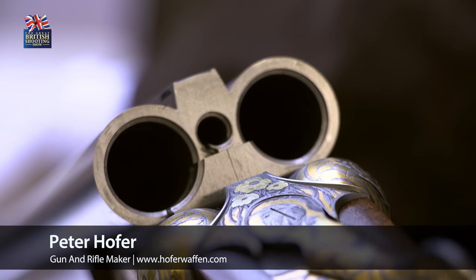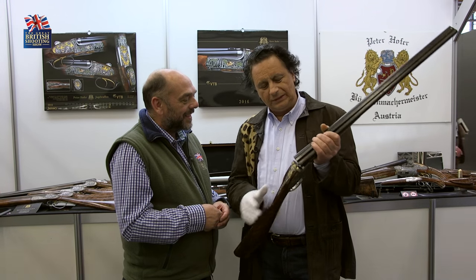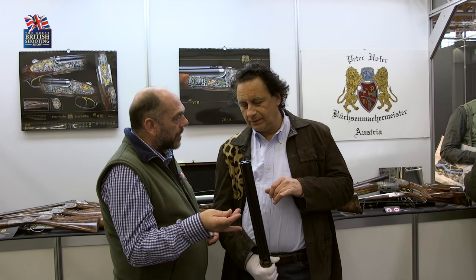I've created here a very, very nice shotgun with a hidden third barrel in the middle — nobody can see this from the outside. Let's just talk about the barrel for a second. The barrel is within what we call the traditional rib, isn't it?